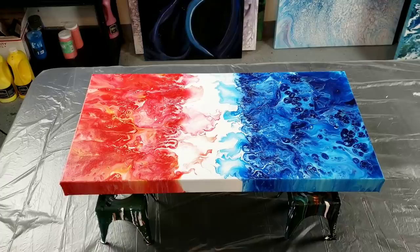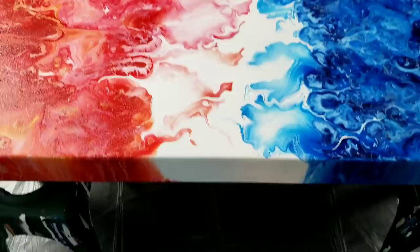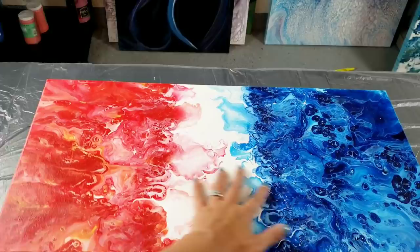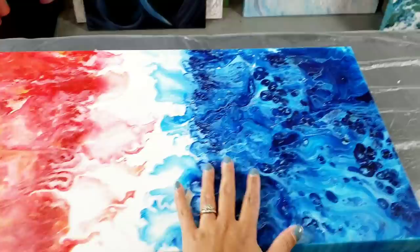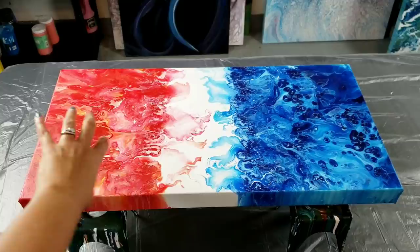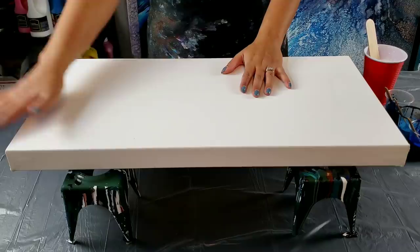I wanted to show you this before — I was going for a fire and ice concept, and I'm gonna try it again tonight. The colors are too muted; it looks too much like red, white, and blue, and my yellow and orange got lost. I didn't use colors that contrast each other enough. When a painting doesn't turn out the way I want, I look at it, figure out why, and try to make it better.